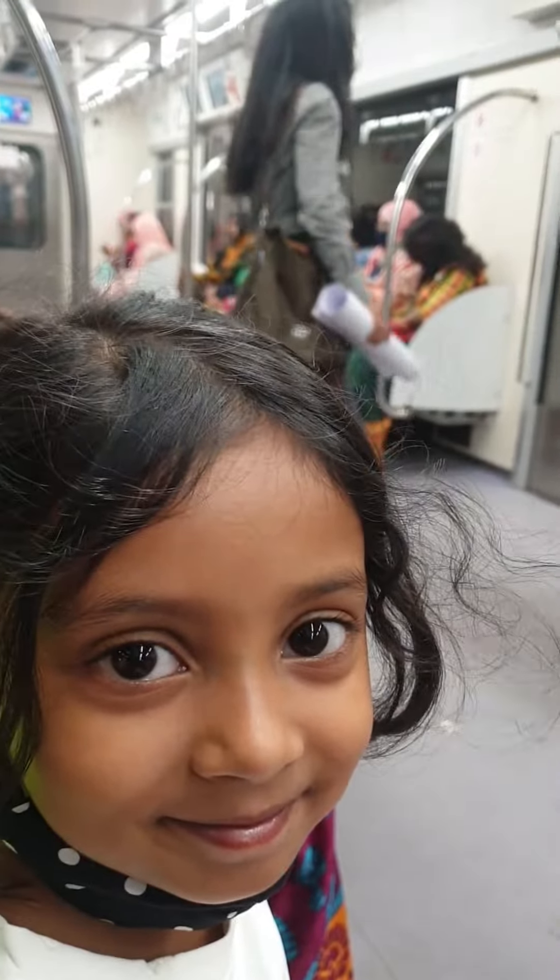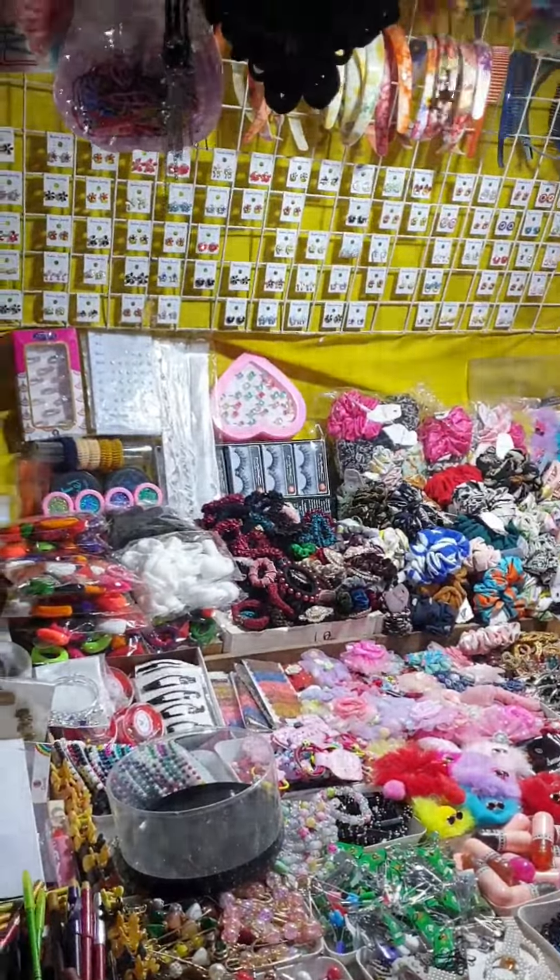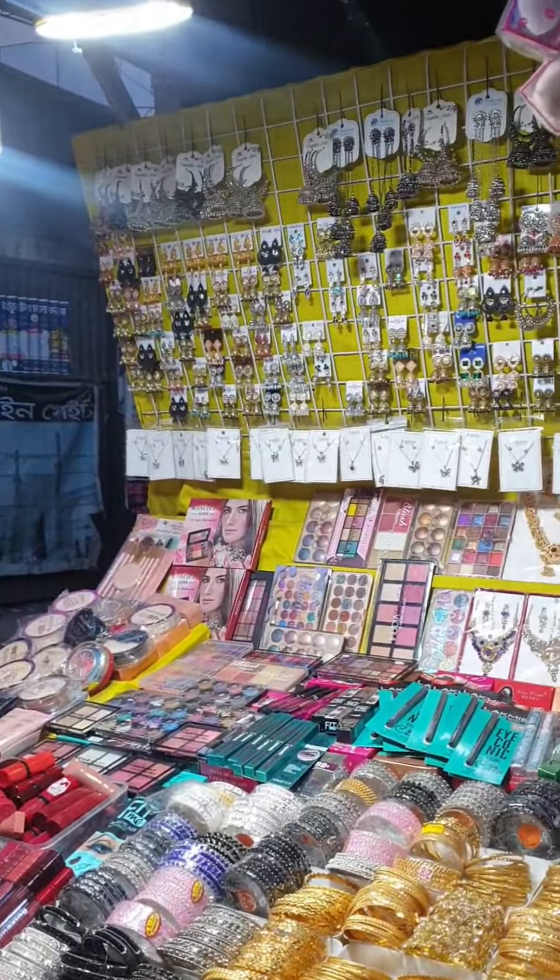We are in the metro, so we are finally going to the market. There was a school program, so we had to make some cuts.